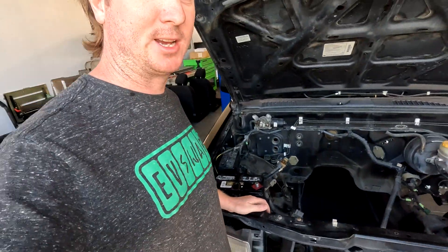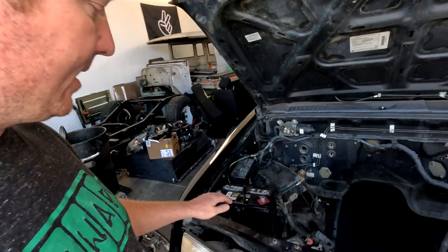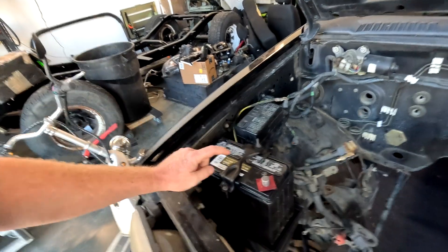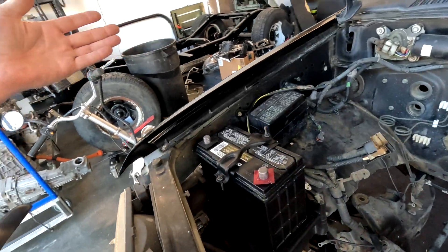Continuing on with tracing wires and getting the low voltage system working, we got the 12 volt battery from the Nissan Leaf into the Frontier, and we were even able to use the hold-down bracket from the Leaf — it fits perfectly in this truck, which is awesome because reusing parts saves money.